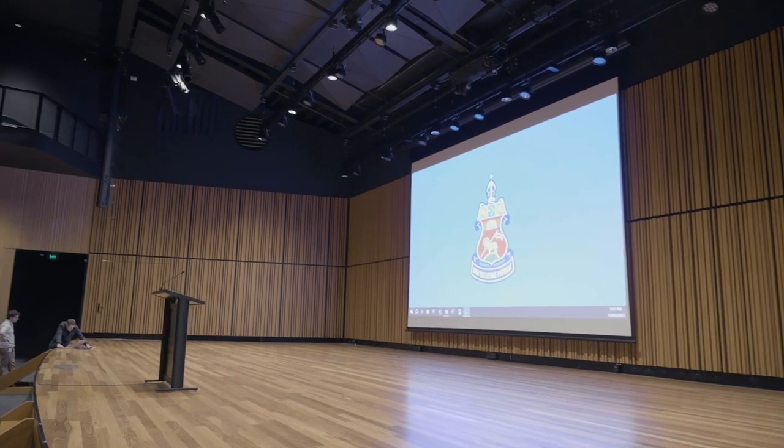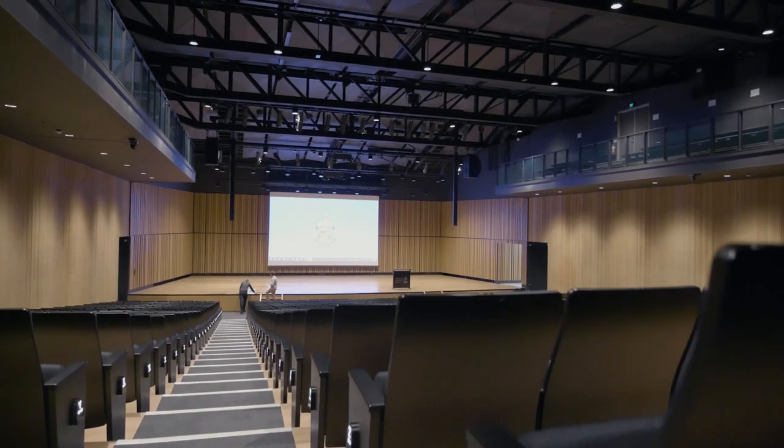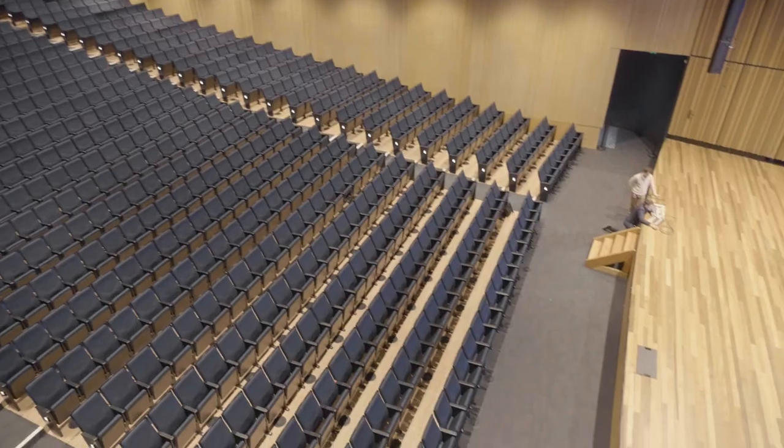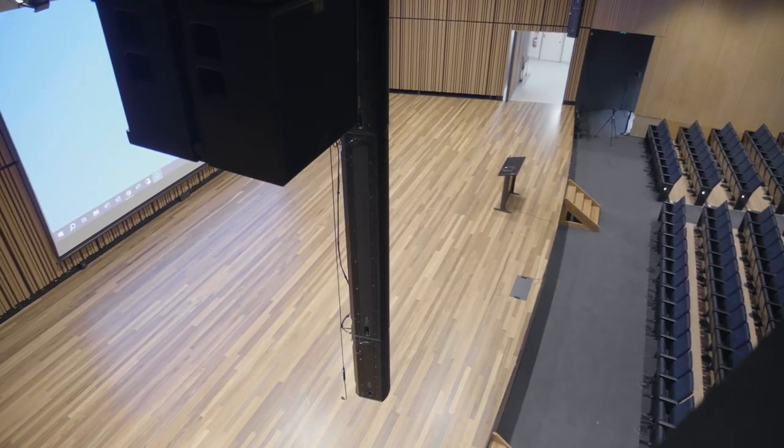Quite often we will have events where we've got kids right in front of the stage, because we've just got so many kids we can't fit them all on the stage. And being able to tilt that beam up so that we're not shooting directly into the microphones — super handy.